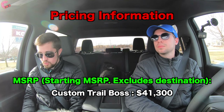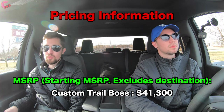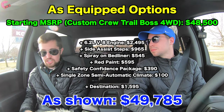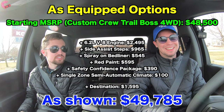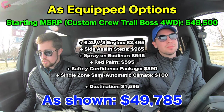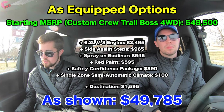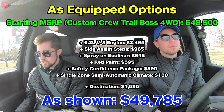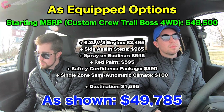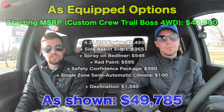As for pricing, the Custom Trail Boss can be had for as low as $41,300 with the double cab and 4.3-liter V6. However, most people will opt for at least one of the two V8 engines and the crew cab. This specific example has the optional 6.2-liter V8 for $2,500, several options including safety systems, and a destination charge of $1,595 — bringing the total to $49,785, basically $50,000.